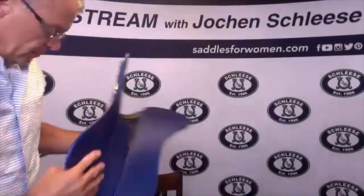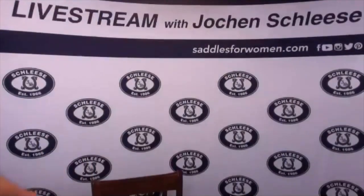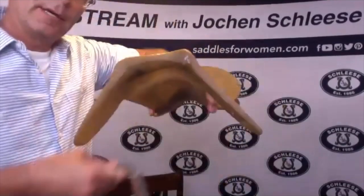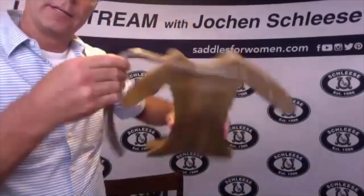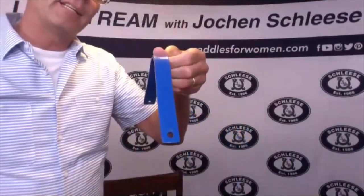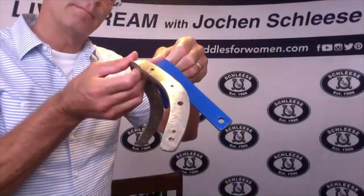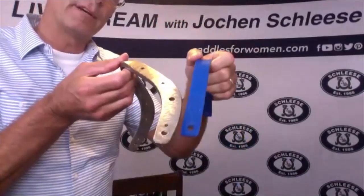Now the most important part, no matter what tree you buy, is the actual part that goes under the tree — what we call the gullet plate. Many saddles have different ideas of how this plate should look. Some plates are straight, some plates are forward, and some plates are curved and go back.